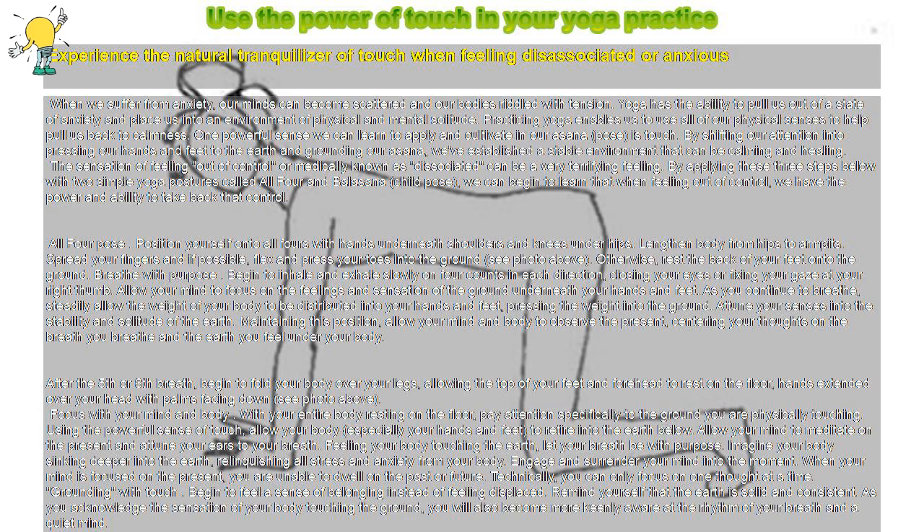Most importantly, be patient and let your body adjust to this routine. Your body wants to be well. Gradually, as you practice the power of touch and grounding, your mind and body will become familiar with the process and healing will begin. You can practice as little or as long as you wish. Just be certain to practice daily so the process becomes a habit and your body begins to trust. Let muscle memory develop.